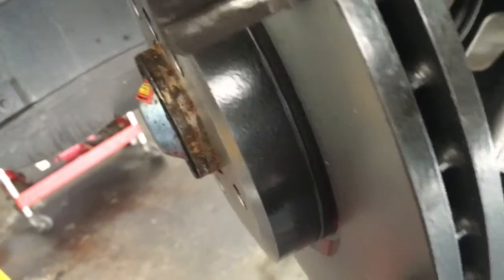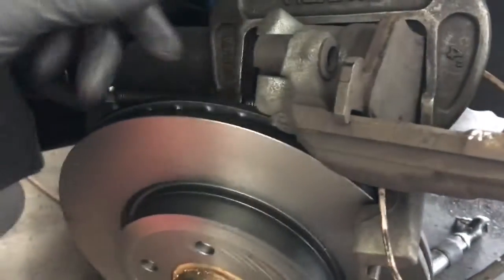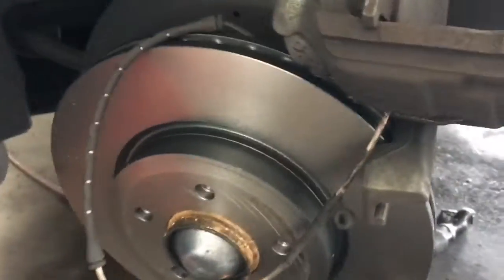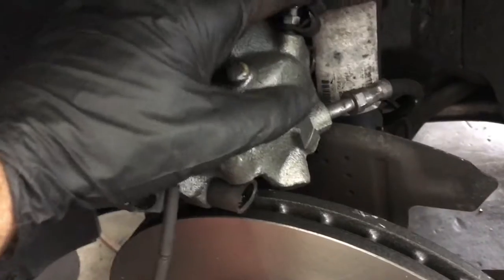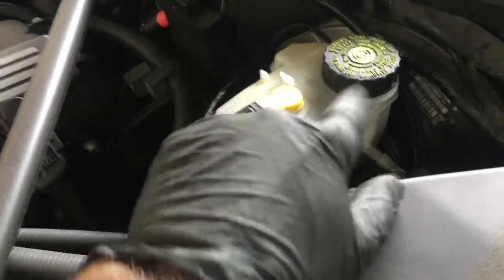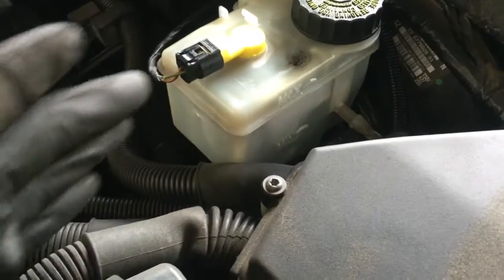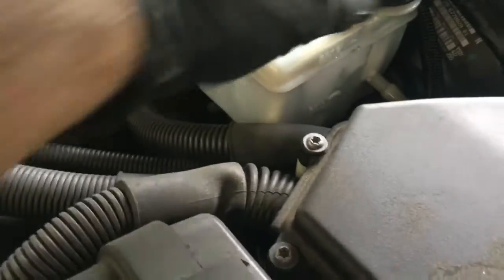Now that the caliper bracket is bolted back up with the 16mm bolts torqued down, we're going to take our piston on the caliper and press it back into the bore using a C-clamp. You put it on the pad, screw the C-clamp in, and it pulls the piston back in. We're not going to open the bleeder screw — the fluid will push back up the brake hose into the master cylinder. So pop off the master cylinder cap and suck out an ounce or two of brake fluid, because if it's overfull it will spill out and create a mess.